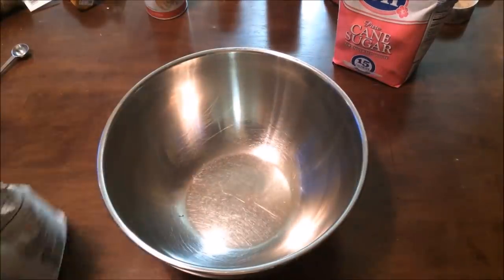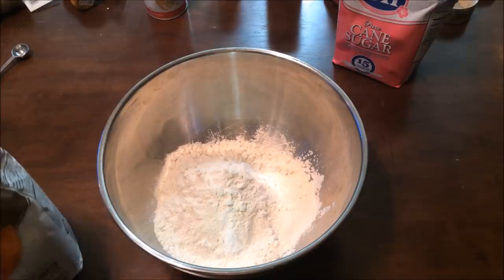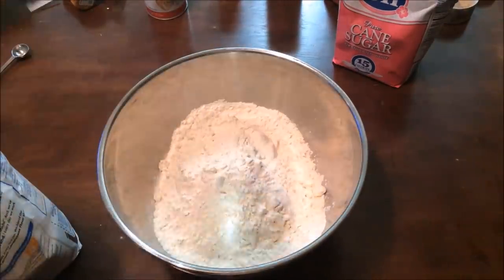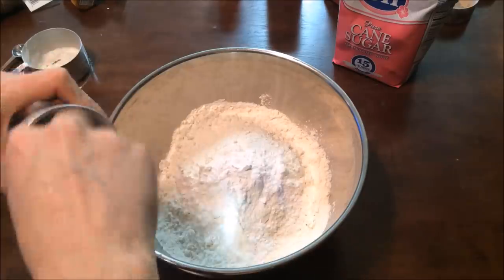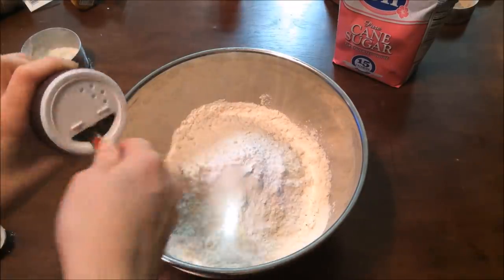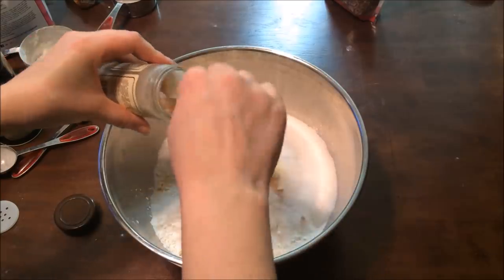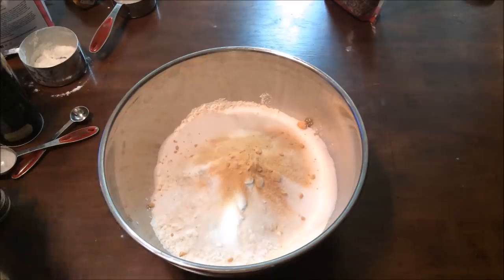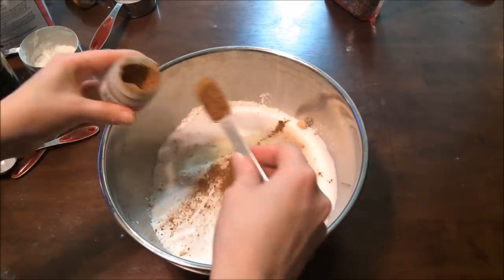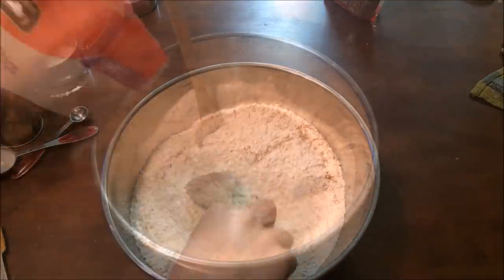The fifth and final gift is my pumpkin spice pecan waffle mix. You're going to start with six cups of all-purpose flour — you can easily substitute gluten-free flour if you're giving it to a gluten-free friend — then three tablespoons of baking powder, one and a half teaspoons of salt, one-third cup sugar, two teaspoons of powdered vanilla which you can find at Sur La Table, and then two teaspoons of pumpkin pie spice. Give that a mix.